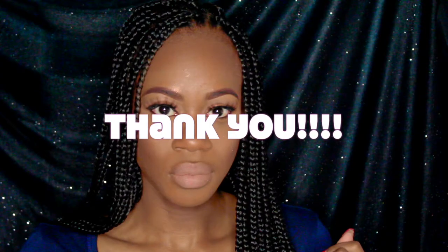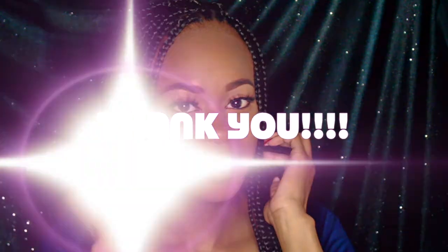I hope you enjoyed this video. All the products that I used are listed below. Don't forget to like, comment, and subscribe. We'll see you next time.